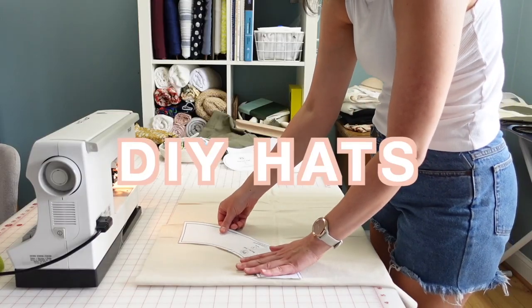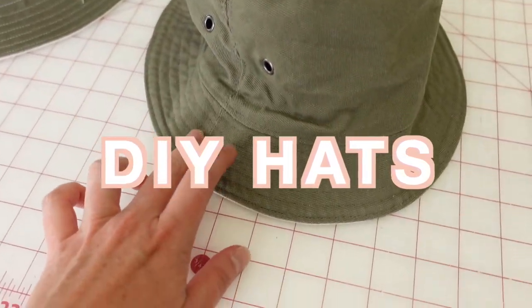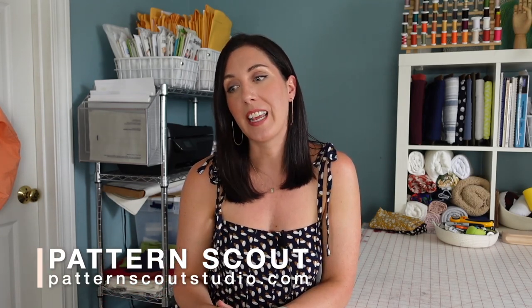I have been teasing this bucket hat for the last two videos and I'm finally sharing it with you today. I've noticed that the bucket hat has been coming back into style lately and it's just taken me back to my teenage years when bucket hats were in style before and I loved that style of hat.